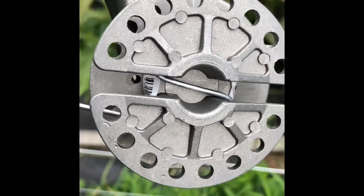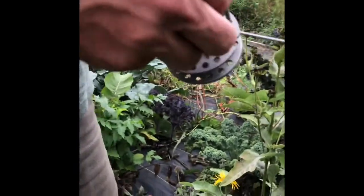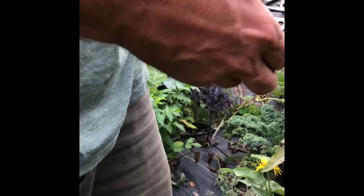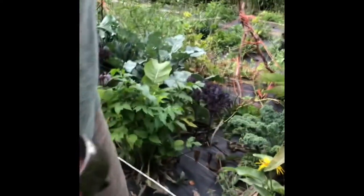I want to get it so I can hit it and catch it just right. Get the tension just right where I want it, drop this hairpin in — and literally that's it.